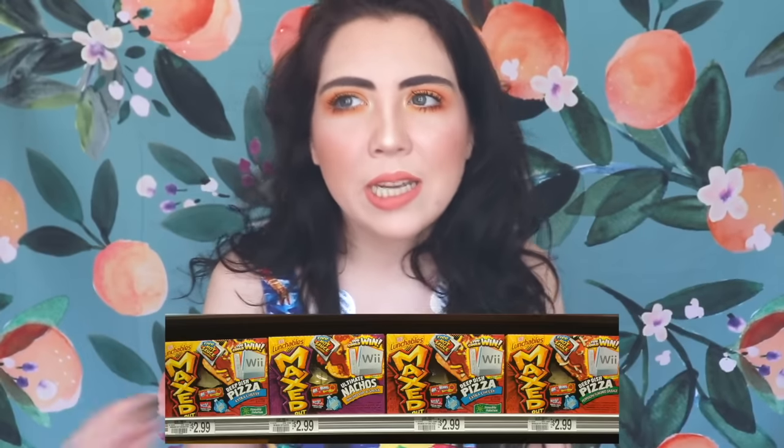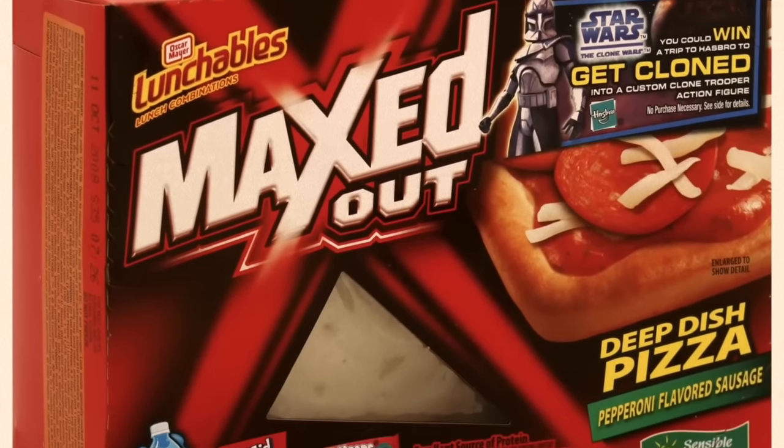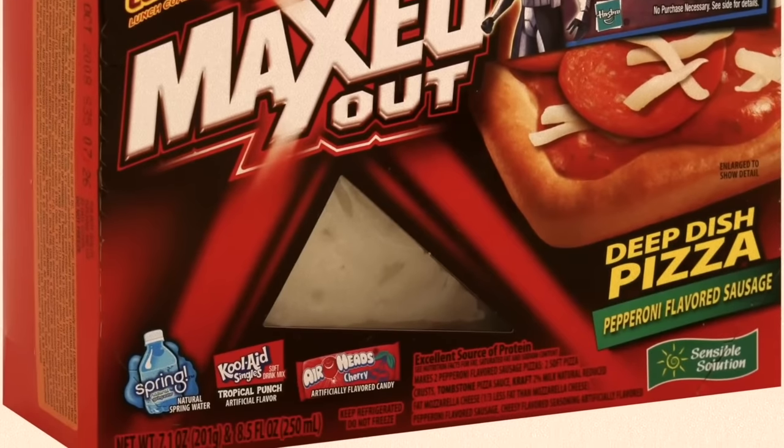Let's talk about a Lunchable pack they came out with that was terrible and actually very harmful to your health. They came out with a line called Maxed Out, aimed more towards adults. This ended up on the Cancer Project's list of the five worst packaged lunchbox meals in the world. Apparently, if you ate this entire Maxed Out pack, it was like 30 times worse than eating a Big Mac. It had 22 grams of fat — just packed with way too much.